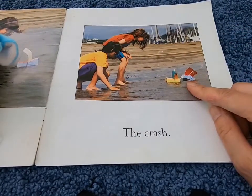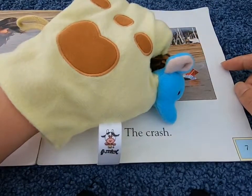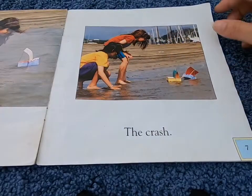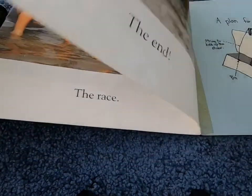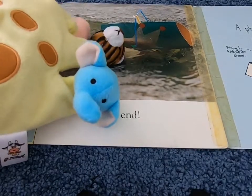Oh no — what happened there? Crash! That's the end of the boat.